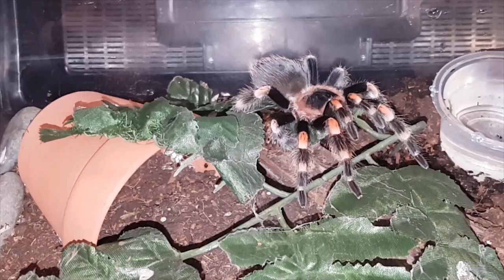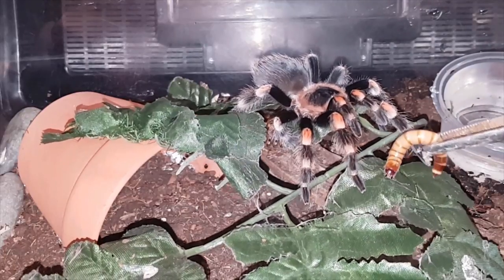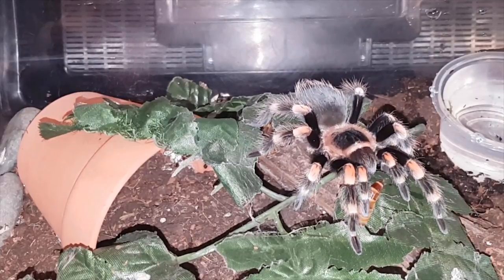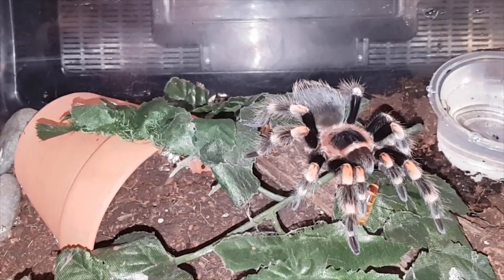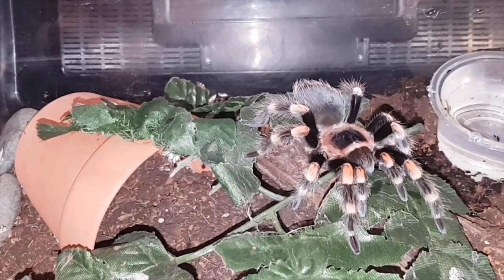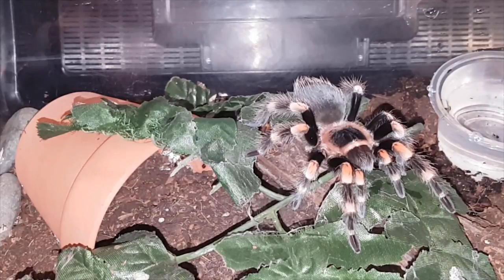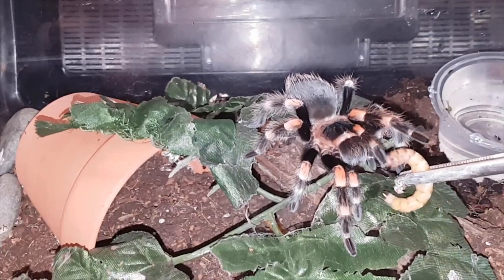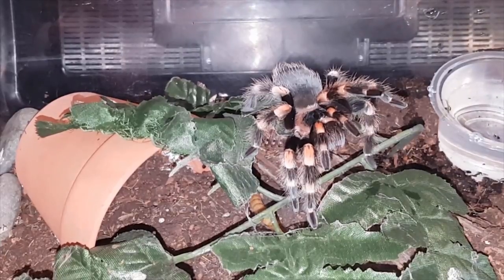Anyways guys, this is Brachypelma hamorii, Mexican Red Knee. Trying her on a superworm. I tried her with a roach but she wasn't too interested. This one did molt about three weeks ago — she has fed since, but she was on the lid when I first opened it, so she might be a little apprehensive. We're not going to force it, so I'll leave this as an update and move on.